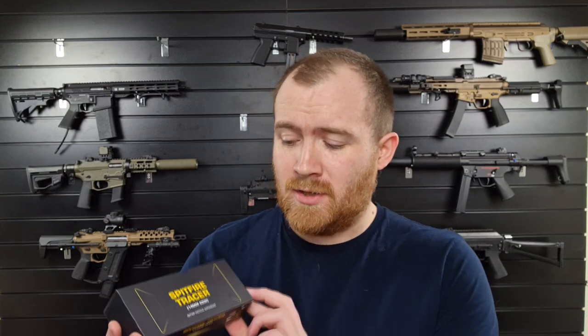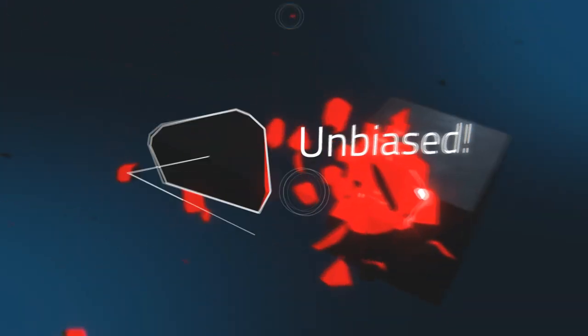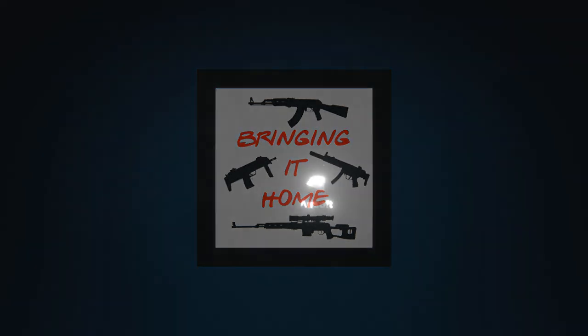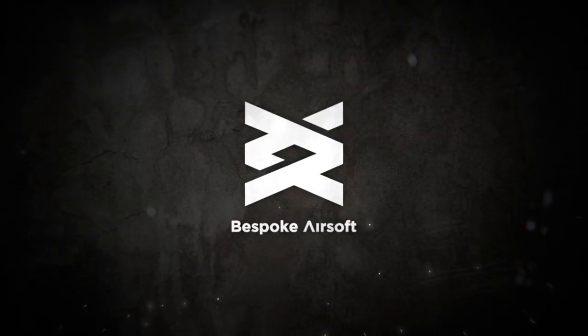Hi guys, James here at Bespoke, back again for another review. In this one I'm taking a look at the new Tracer unit, which is the Spitfire Tracer unit from Woesport. This is a brand new product from Woesport and we've just had these in at Bespoke.